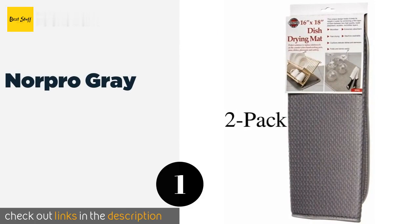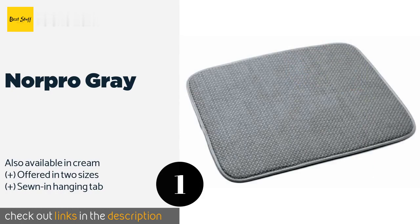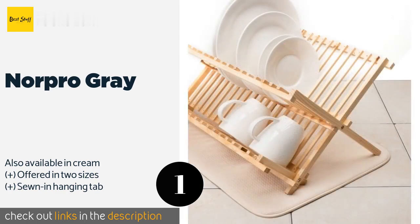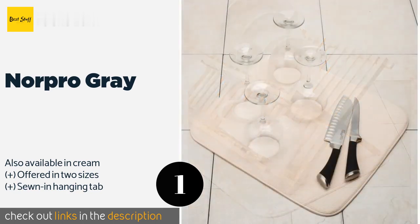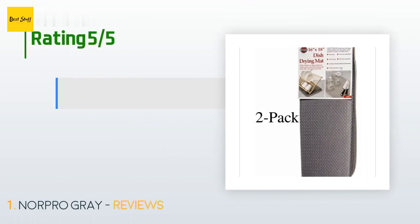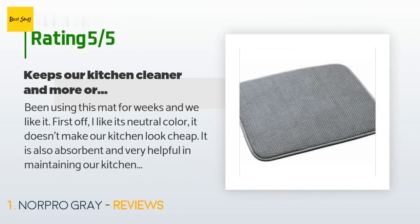The number one is Nor Pro Gray. The Nor Pro Gray has no fancy features but does exactly what it is meant to do. It's thick enough to prevent scratches to your counters even if appliances are placed on it, and the cushioning is good for protecting delicate stemware too. This product is available on Amazon for $12. It has an average 4.6 stars from more than 2,703 customer reviews.